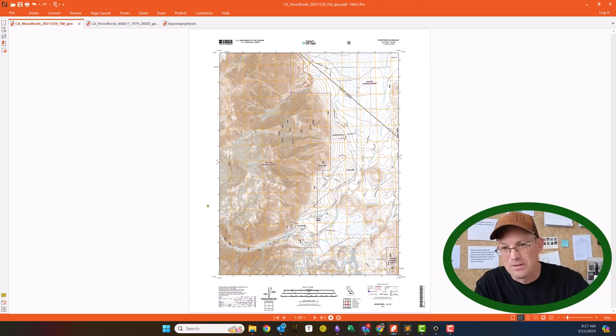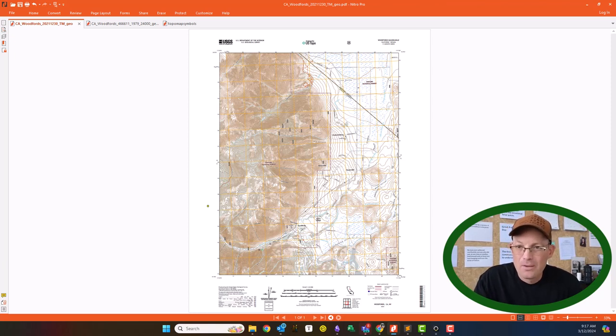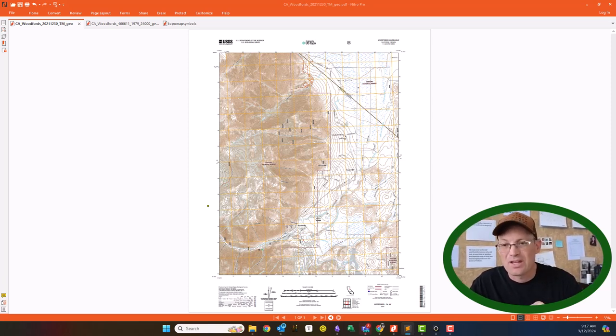These are seven-and-a-half minutes by seven-and-a-half minutes. The scale is what we call a relative scale — one to twenty-four thousand. From an engineering background, that's a scale of one inch equals two thousand feet. So when these are printed at true scale, one inch on the map equals two thousand feet on the ground — way larger than the typical engineering survey scale of 1:40 or 1:20.